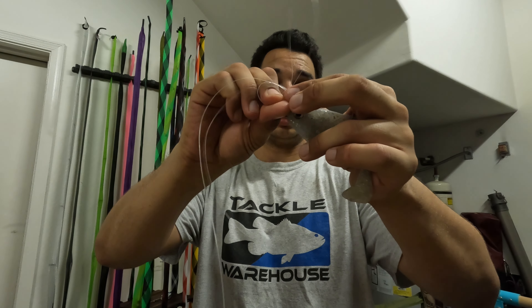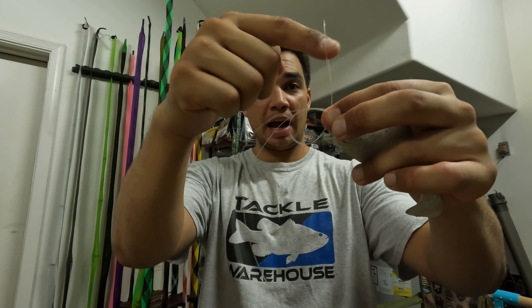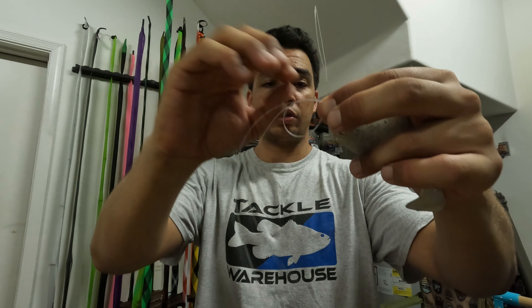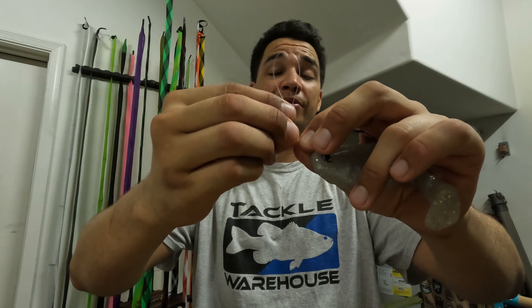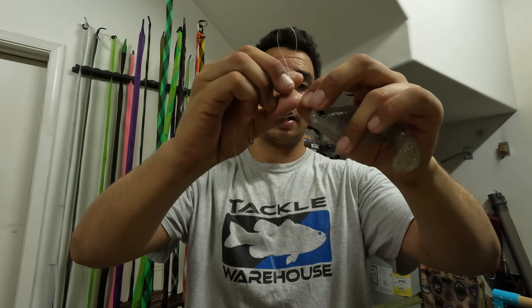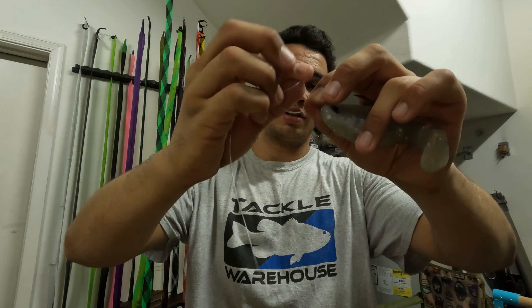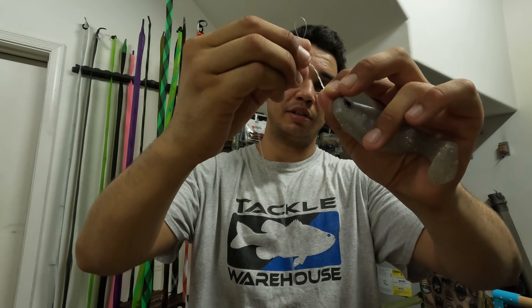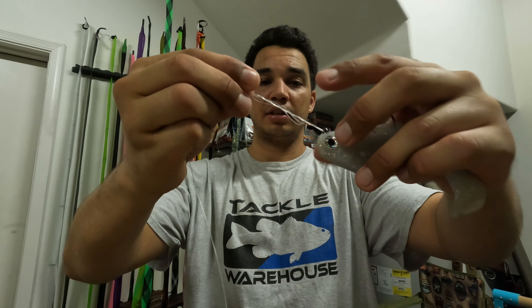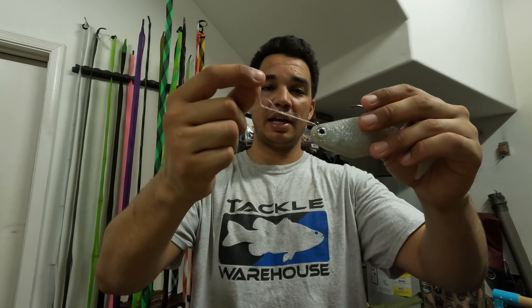Once you create that circle, you're pinching it in the same spot, so now you have all the lines pinched right here. All you're going to do is wrap this loop end through the circle you just created. I normally do five to six times — I'm going to do six times right now. So we've got one, two, three... six wraps total. And that's what it's going to look like.